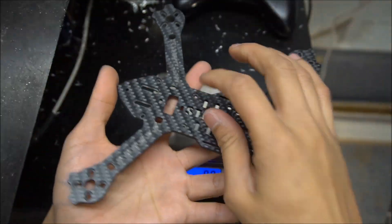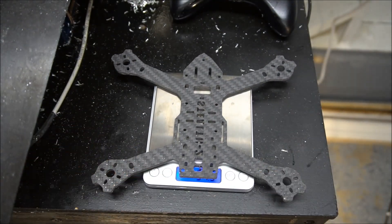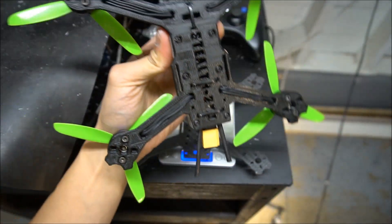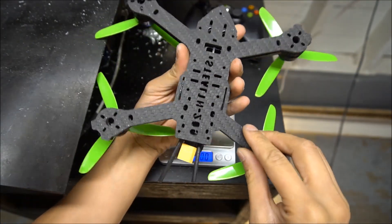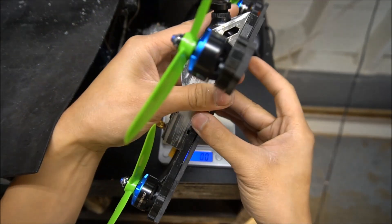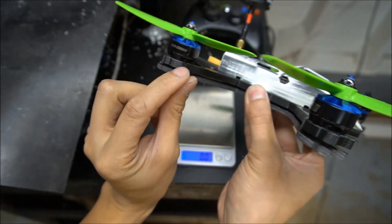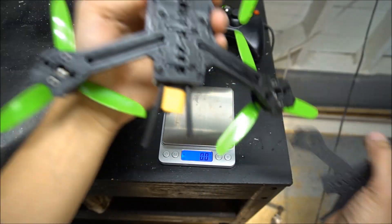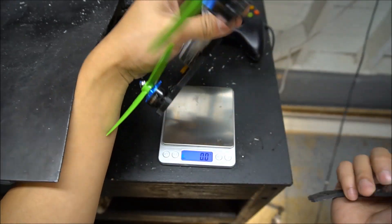The top cover that goes on this is about 20 grams. Let's see how it compares to the 3D printed version and see if everything lines up. There are actually some minor changes — like these slots are longer. Perfect fit, everything matches. You can see the 3D printed frame is thicker — I made it thicker so it won't bend as much, but now I have carbon. The 3D printed frame is 75 grams and this is 55, so it's 20 grams lighter.